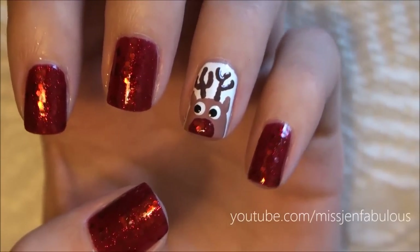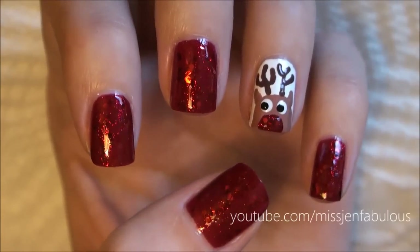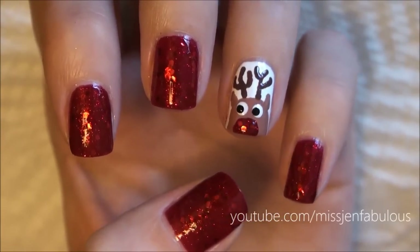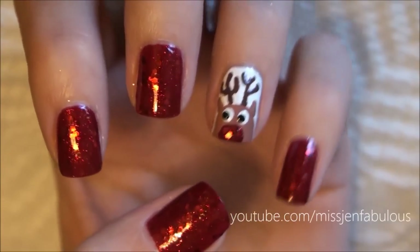I think this is so cute and so perfect for the holidays, so I hope that you guys like this. Don't forget to send me photos if you do try it out. And as always, I will have photos on my beauty blog, polishandpearls.com. I hope that you like this video — give it a thumbs up if you did, and I will talk to you very, very soon. Bye!